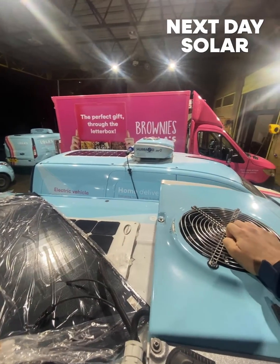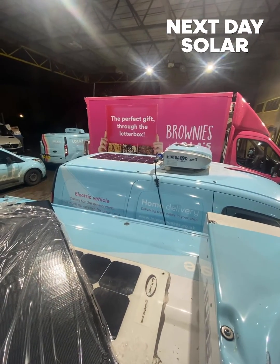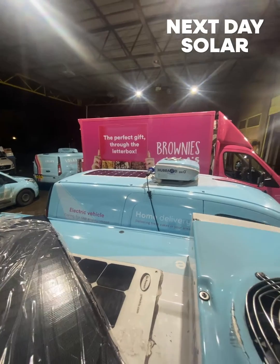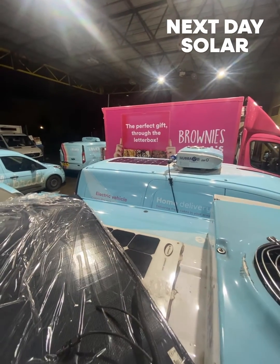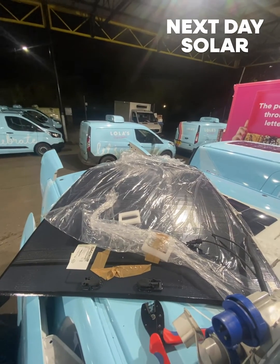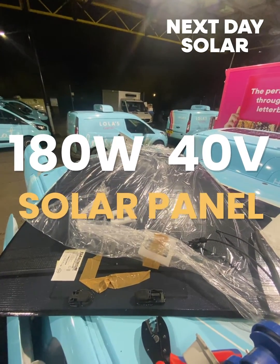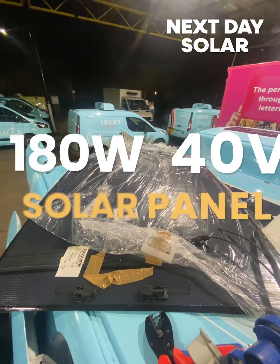We're here on the roof of the Renault Kangoo ZE. Over there you'll see a 100 watt panel, and that's connected to two 100 amp hour lithium batteries. What we're doing here is upgrading to a BIPCO 180 watt 40 volt panel, which will give us a lot more energy from the sun.